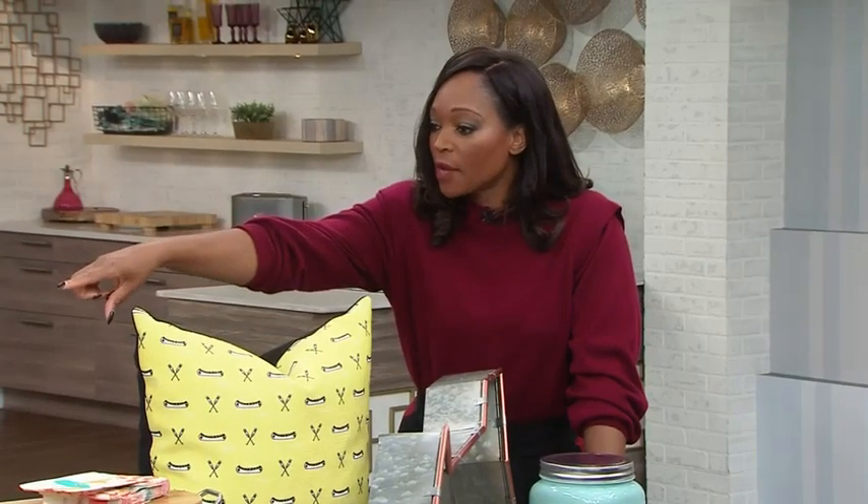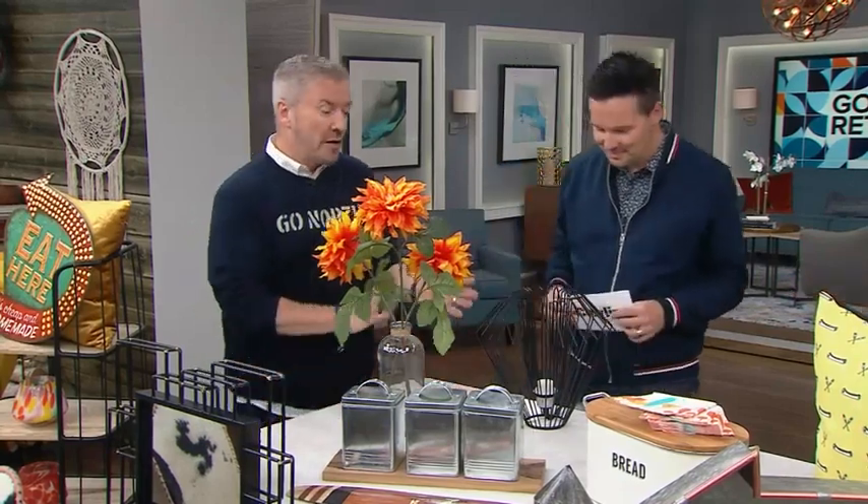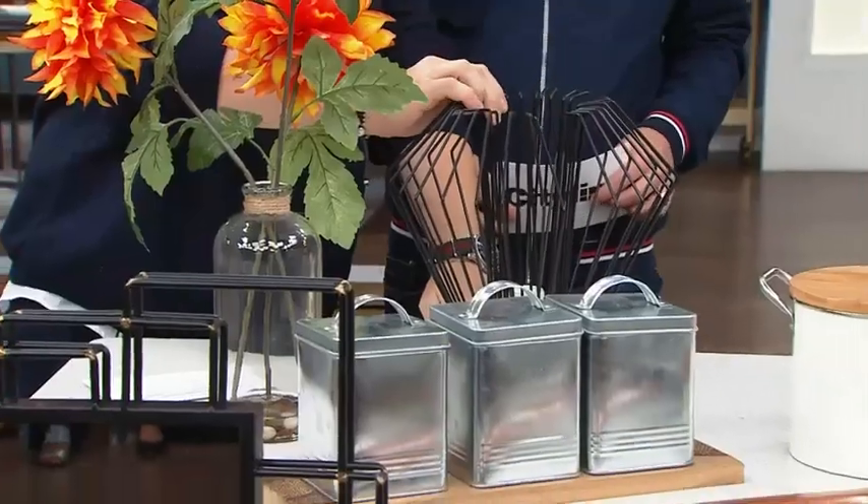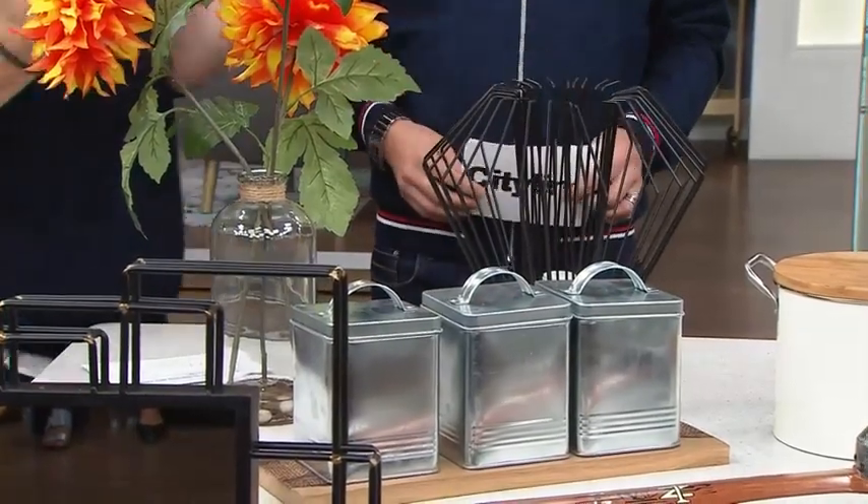Let's talk about some of the lighting options, as well as some of the things you might want in the kitchen. This is a really clever lamp because you can use it as a ceiling lamp over a counter, or you can hold it this way, plug it into the wall with an adapter plug, and use it as a side lamp — double bubble.